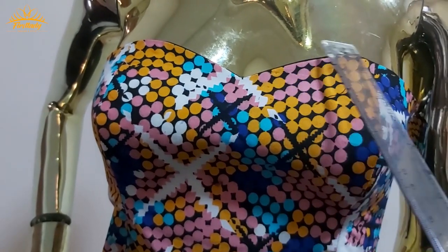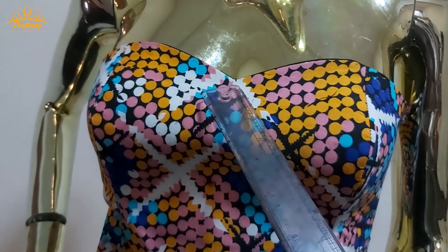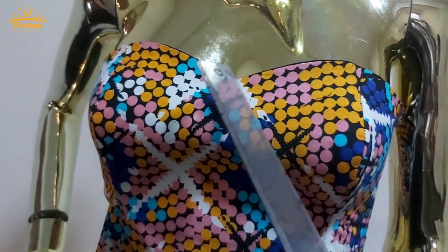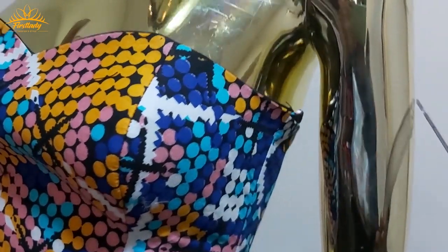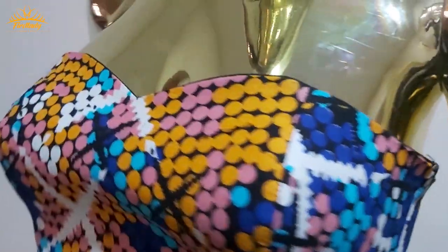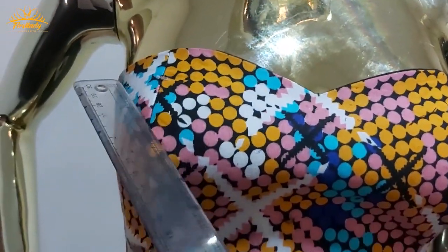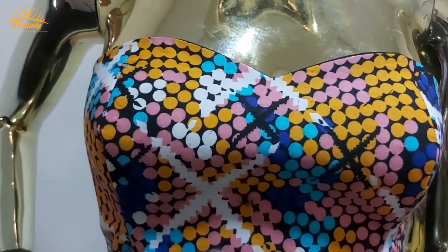The bardot neckline is going to start from the center of this off-shoulder sweetheart neck. The first one is going to start from here, as you can see on the thumbnail, and we are going to take it all the way to the shoulder and then to the back. The other one is going to start from here and have a kind of curve all the way to the waistline.